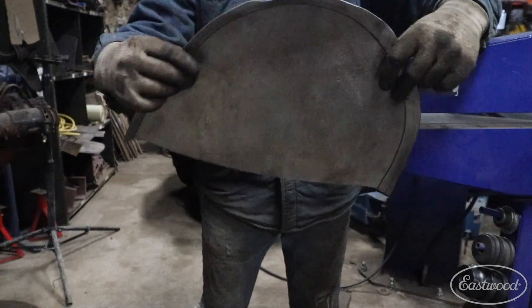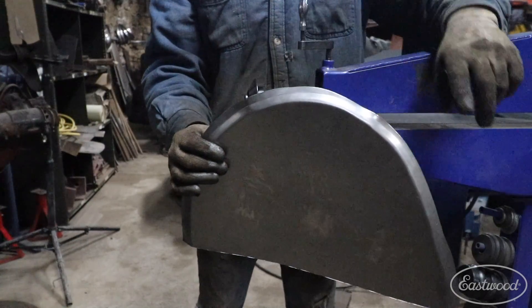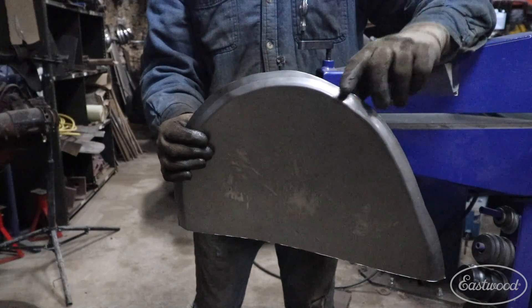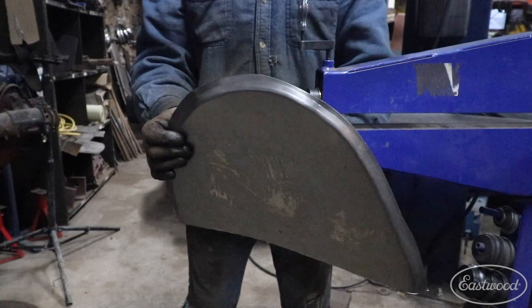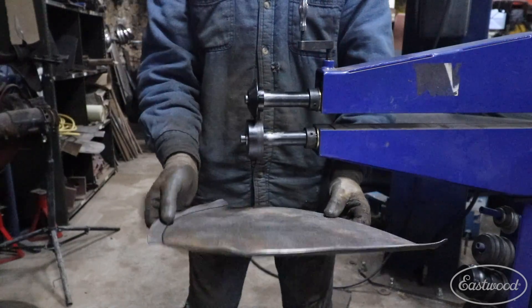You may notice the panel has some little puckers or waves in it. Anytime you're bending on a curve like this you're going to see this happen. With this, you need to take it to the shrinker stretcher to correct these areas, and then we can go back to the bead roller to finish the rest of the edge.